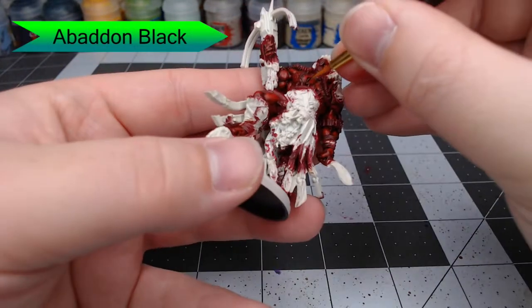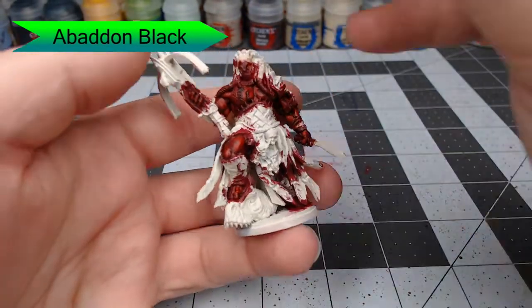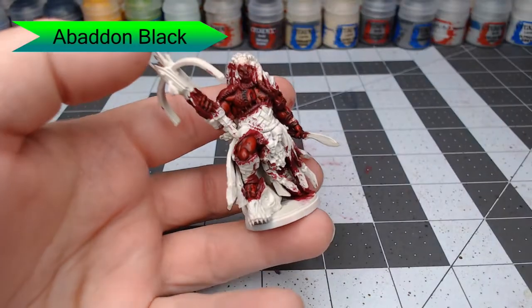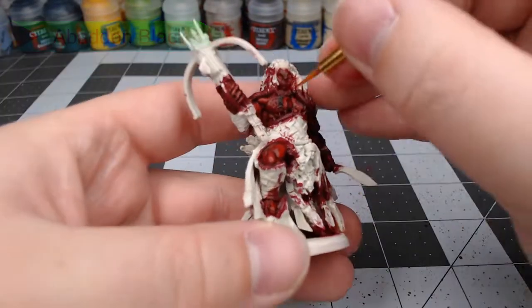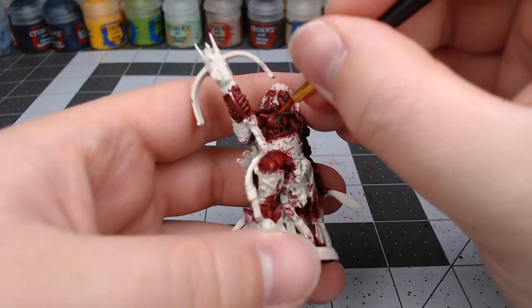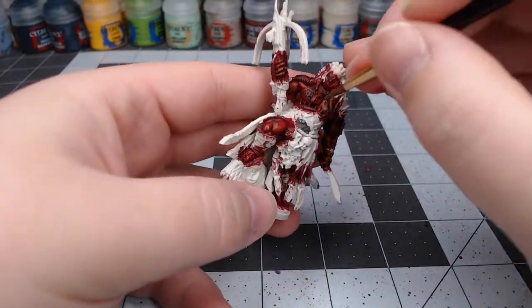Now we're going to take Abaddon Black and paint all of the scars or tattoos that are spread across the skin of this model. He has them on his chest and on his shoulders, as well as on his forearm on his left arm. We're also going to dot the center of the eyes using this color.